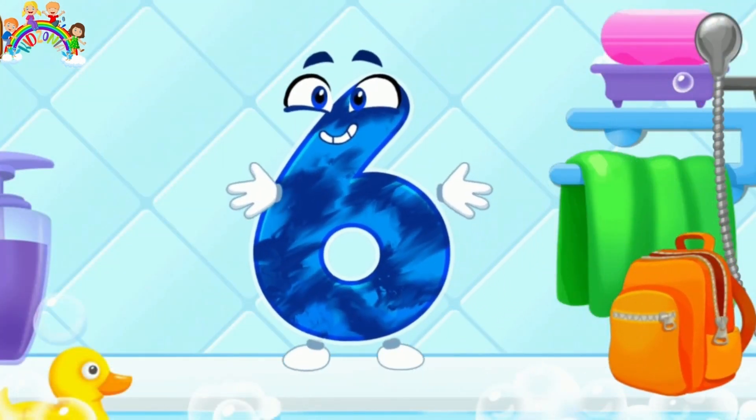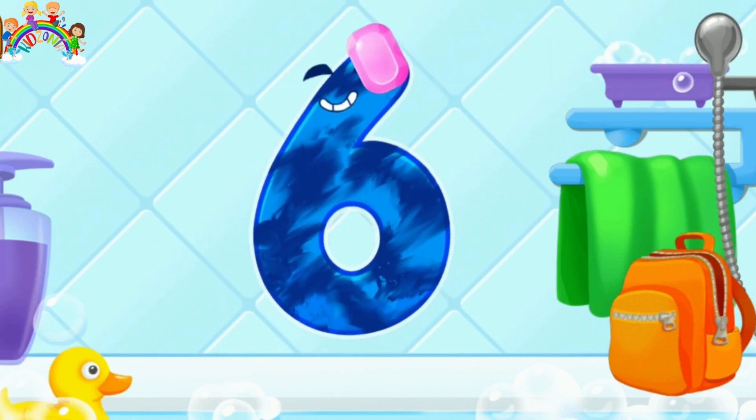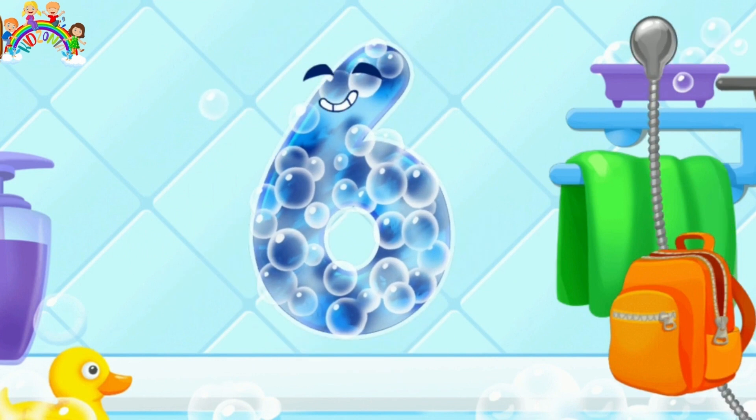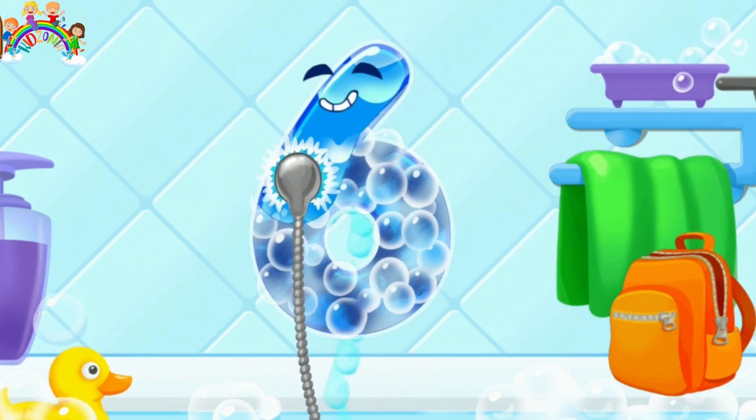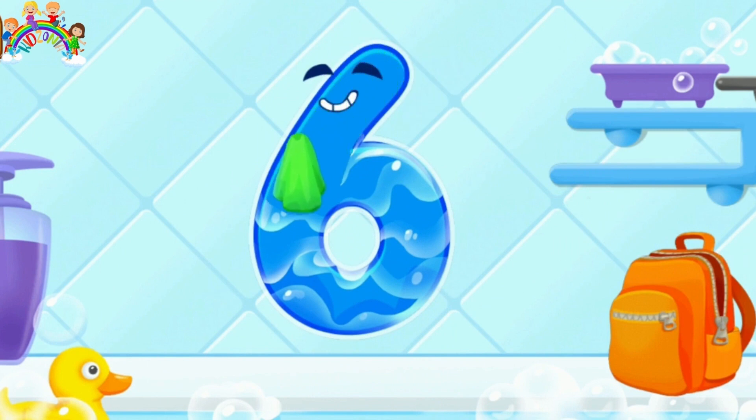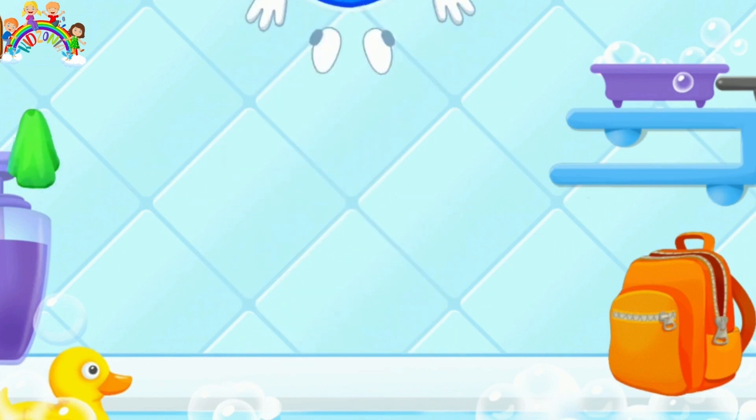Wash the No. 6. First apply soap on the number. Wash away the soap with water. Wipe the figure with the towel. Great!